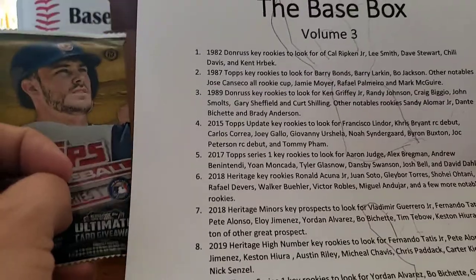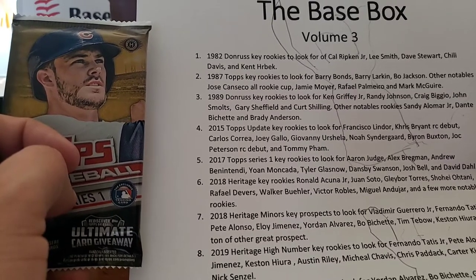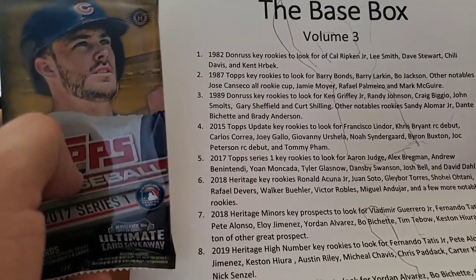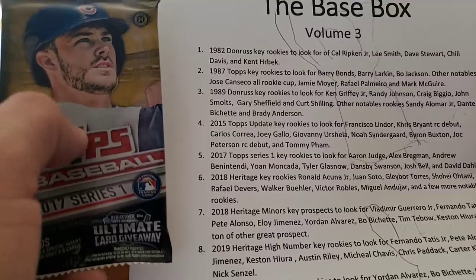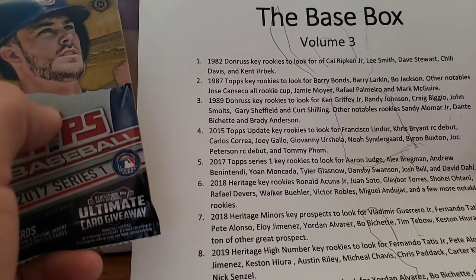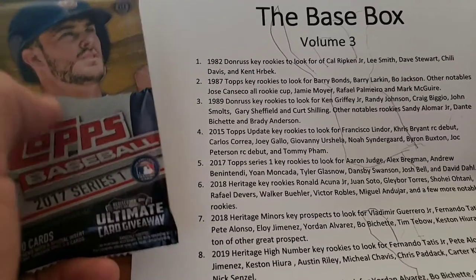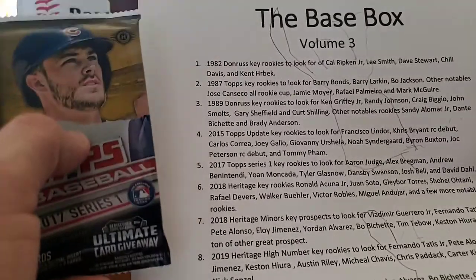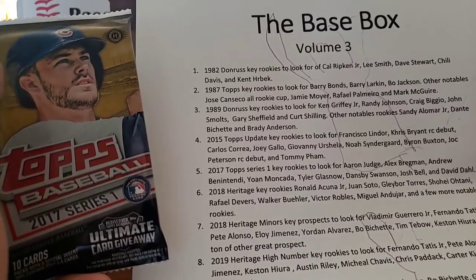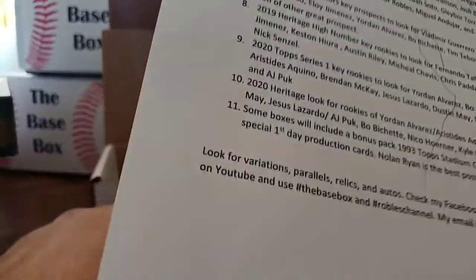Next up is 2017 Topps Series 1. You've got most of the top rookies on there. Cody Bellinger is the only bigger rookie not included, but you still have Aaron Judge, Alex Bregman, Andrew Benintendi, Juan Moncada, Tyler Glasnow, Dansby Swanson, Josh Bell, and David Dahl — he had an All-Star season last year.